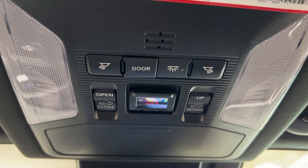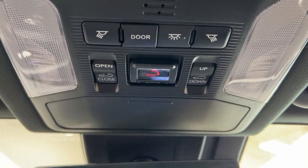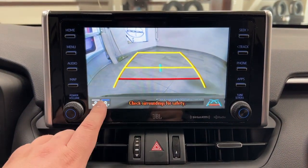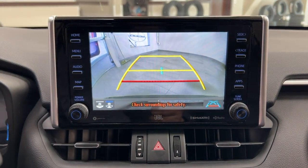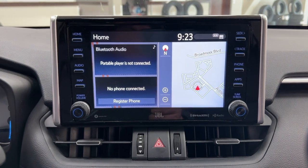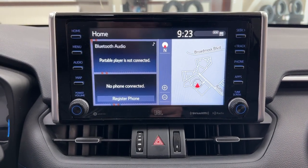Taking a look up top you have your light controls, SOS connect, and the open, close, tilt up and down feature for the power moonroof, as well as your sunglass case holder. Taking a look at the backup camera, you have those nice guiding lines making things much easier when you're backing into a stall. You also have the option to change the backup camera to a more dynamic view or the traditional backup camera view.